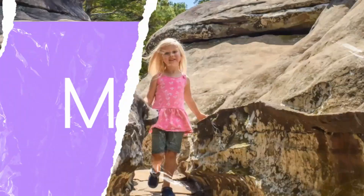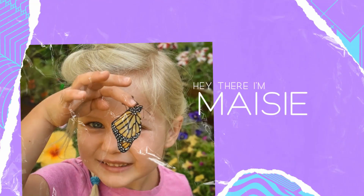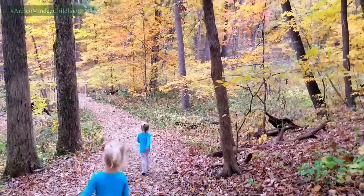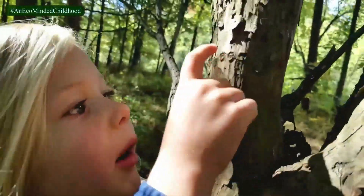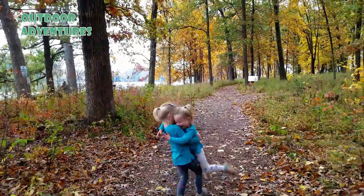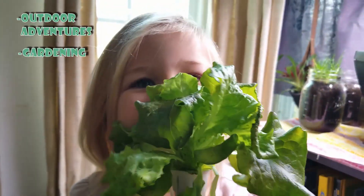Hey everyone! My name is Wendy, and this is my sister Mira. We are on a mission to learn all about the natural world and help us take care of it. Come along with us — it's going to be fun.